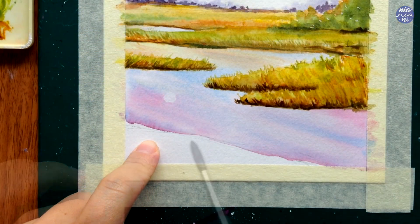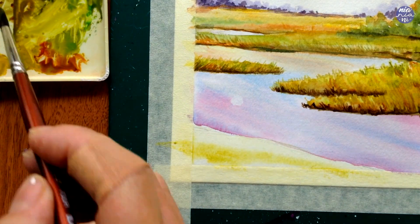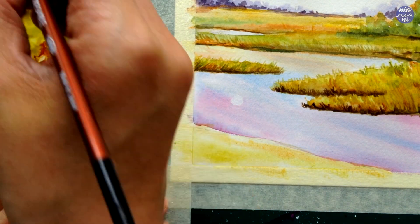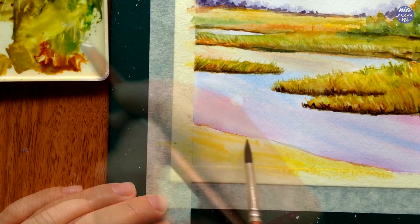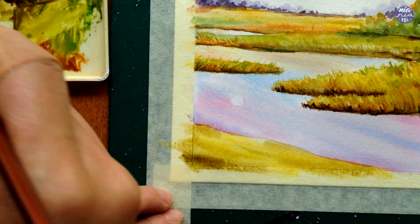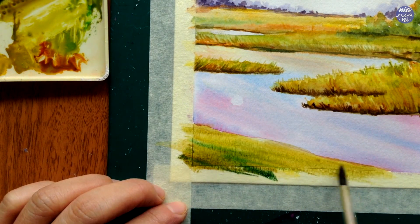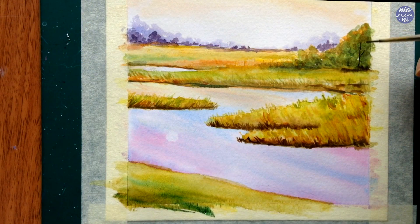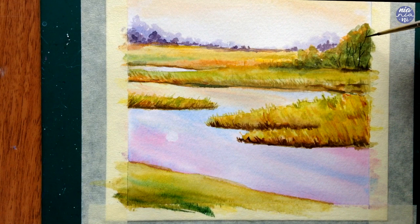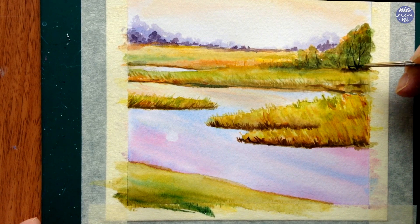After I'm happy with the vibrancy of the color, I'm moving on to the last section — wetting the whole area and painting the base color by alternating the colors on my palette. For this section I don't want the grass to be too tall, so I'll only add a few grass textures rather than making it as densely packed as the previous ones. While I wait for that area to dry, I'm adding a few branches on the trees at the back for detail, using a very dark brown mixed from black and burnt umber with my small brush.